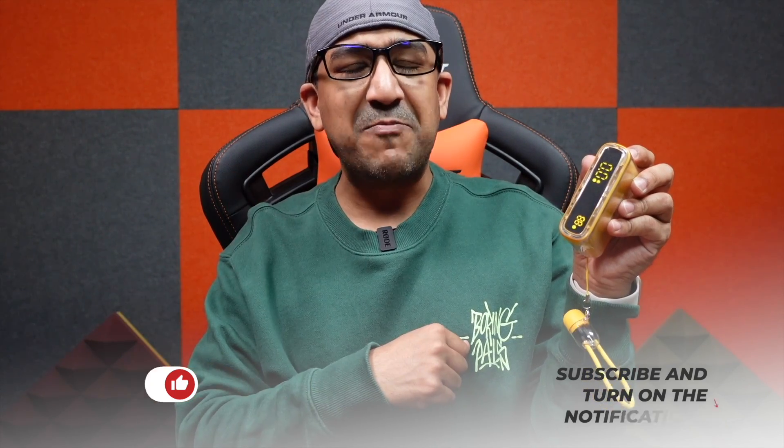If you liked this video, please don't forget to click the like button and subscribe to this channel to support honest content. There are links to this product in the description box below — go ahead and check those.